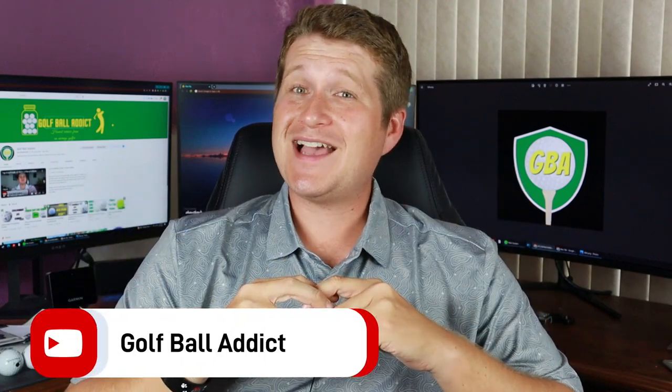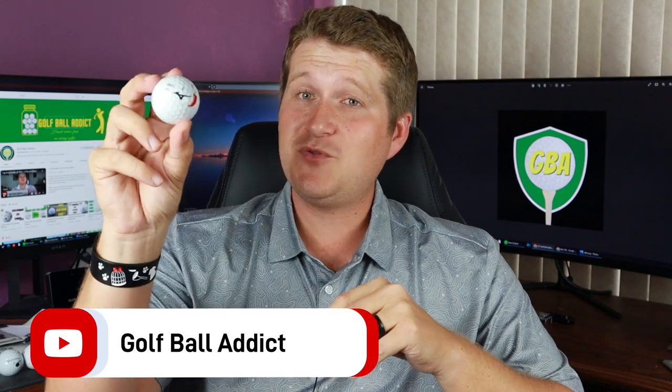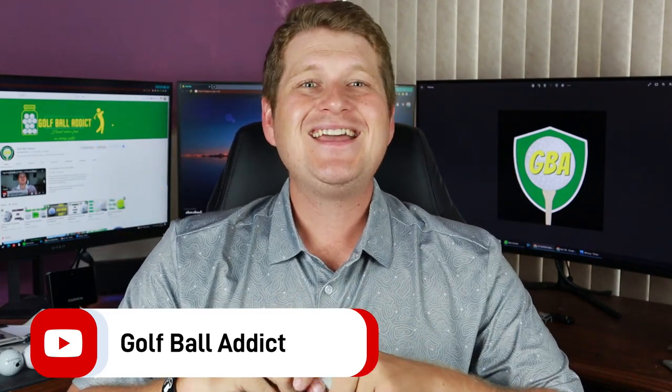Hey guys, welcome back to the channel. As always, I have another golf ball review for you today and we are doing our Mizuno line, continuing on with the X model today, brand new for the 23 season. Let's dive in.